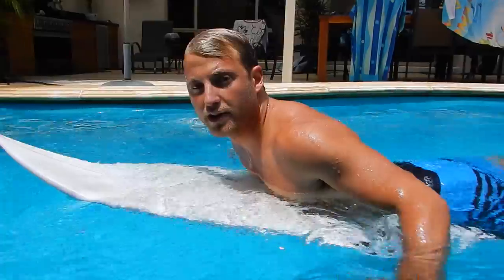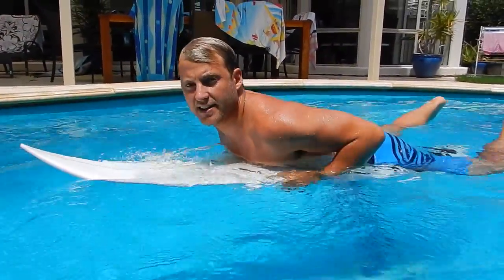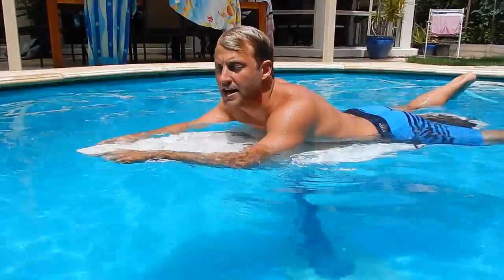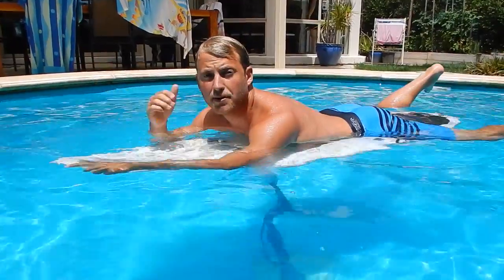Now while I was underwater there you would have noticed that I actually shifted my grip. So at the start of the duck dive my grip is actually back here in that push up position. Once I sink I'm going to slide my hands up the board and create a bit of an upward trajectory from below the water so that I can leave the water with a little bit of momentum going forward. So let's have a look underwater.